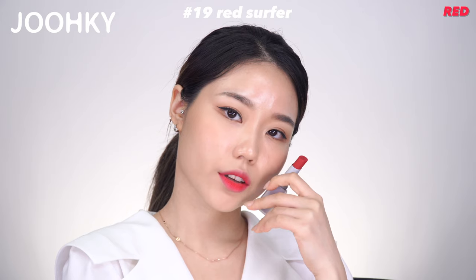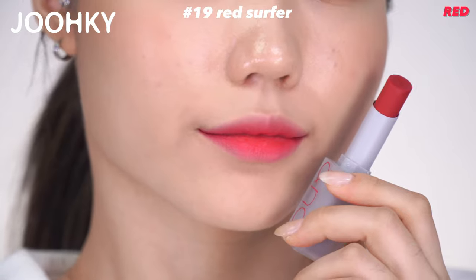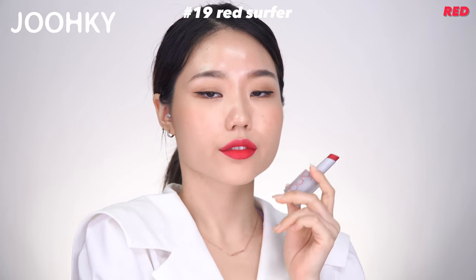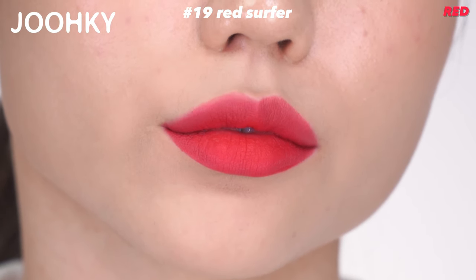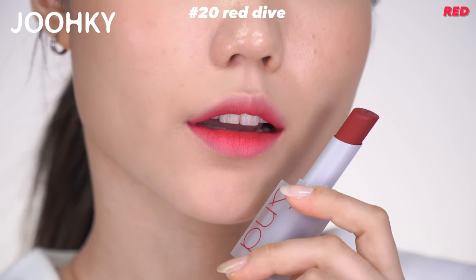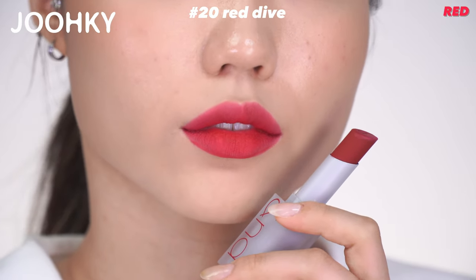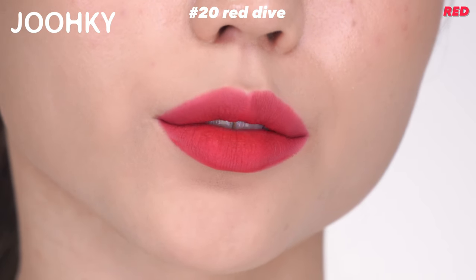No.19 Red Surfer is a newly added color said to be a pink-red color filled with blue waves like cool waves that'll cool the heat. It belongs to Red and is said to give coolness to summer cool tones when applied on any red color. No.20 Red Dive is a newly added color said to be a cool and deep red color of the deep sea that divers come across. It belongs to Red and is said to be the IT color which can create a synergy with cool deep cranberry red for winter cool tones.